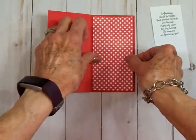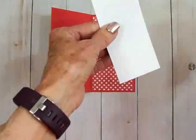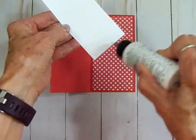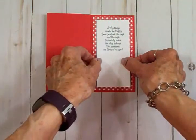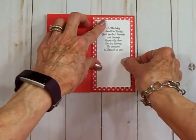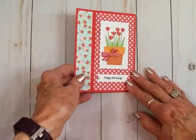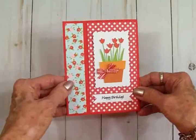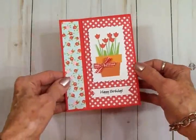Is this not a quick fun fold and so easy? I think it makes just a really cute card. We are done! This is called a book binding card, and it is the fastest fun fold you will ever make.